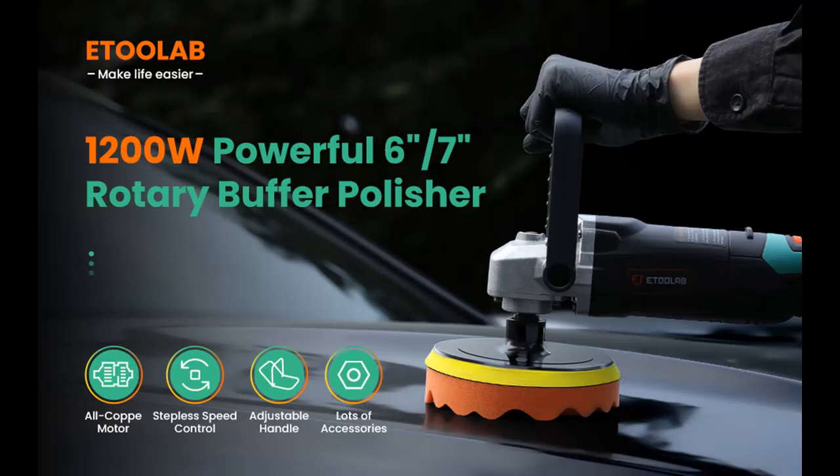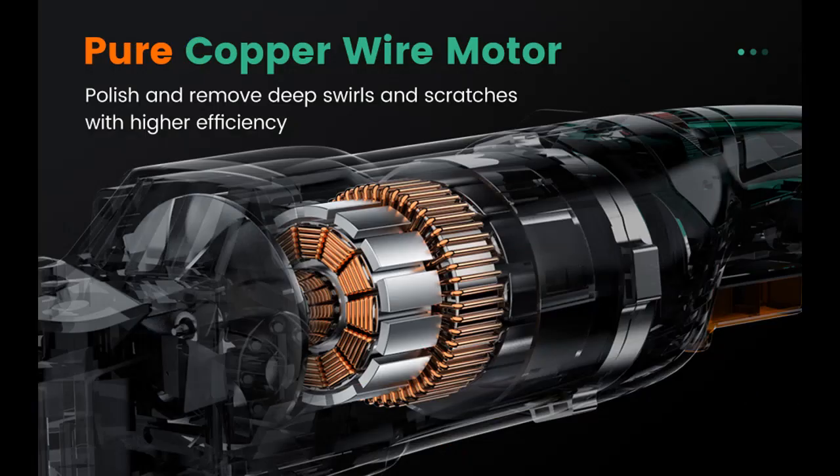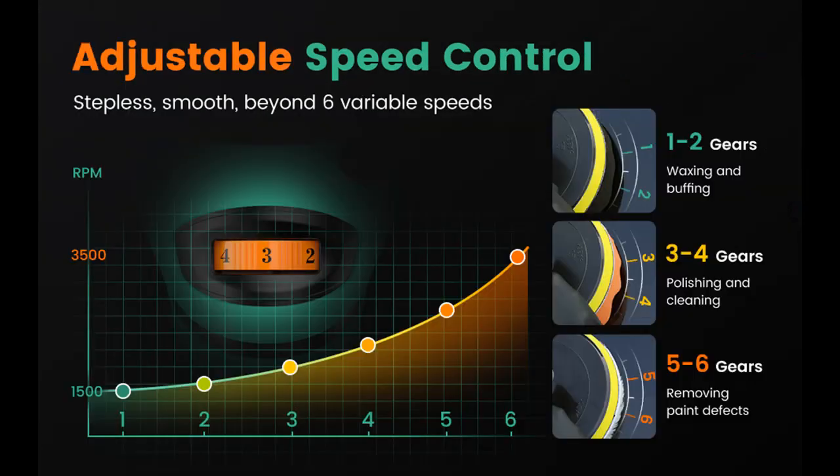Are you looking for a versatile polisher machine that can satisfy your unrestrained mind? The E2 Lab rotary buffer is what you want. Coming with upgraded and rich accessories, especially sandpaper pads, wool pads, and wave foam pads, this variable speed polisher can be used to polish home appliances and furniture, painted or metal surfaces, as well as add the brightness of glass, bath, walls, and floors. Kiss goodbye to those expensive repair jobs and do it yourself.